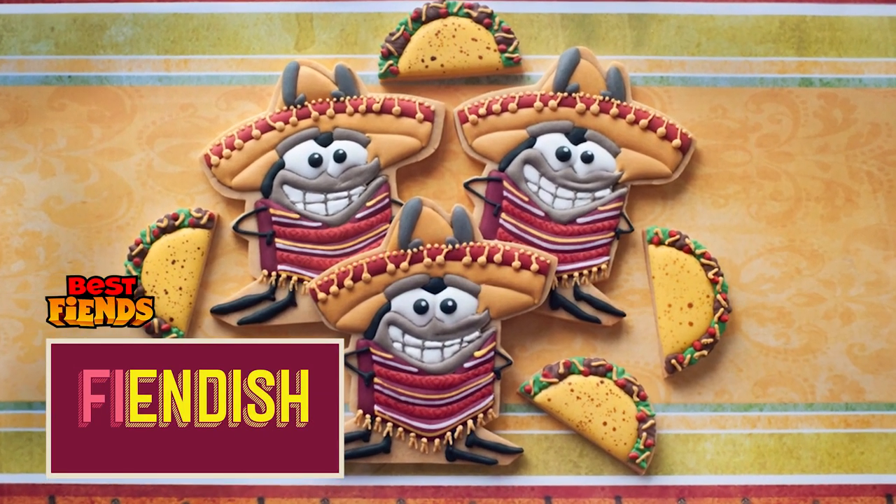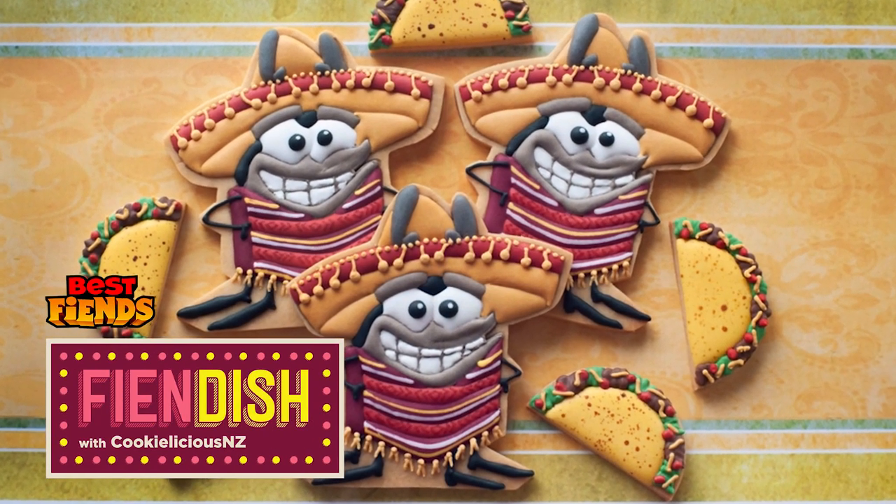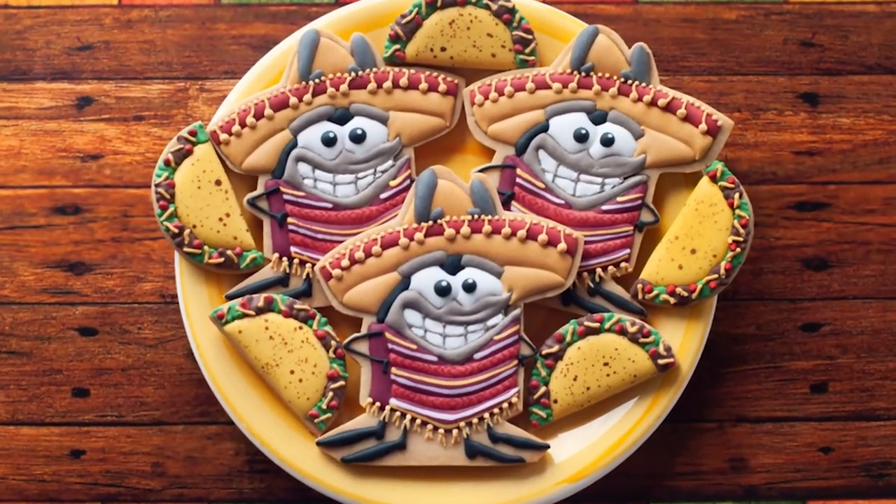Hi Best Fins fans, it's Natalia here again from the channel Cookielicious NZ. Today I'm going to show you how to make Fiesta Mousse from the latest update.